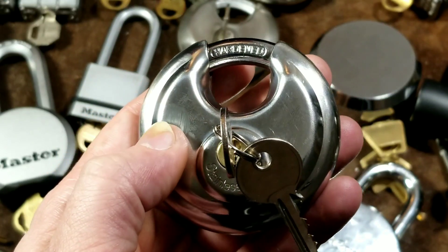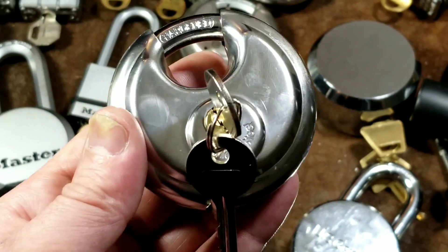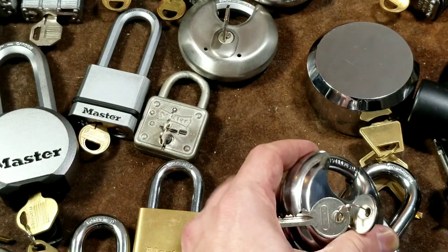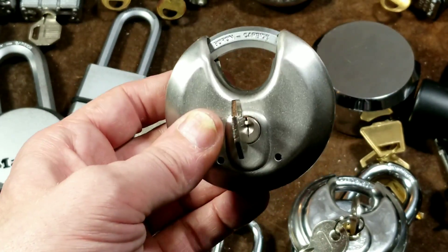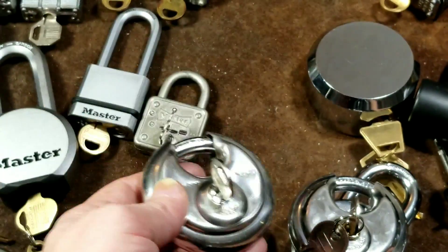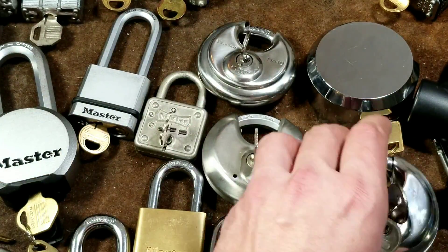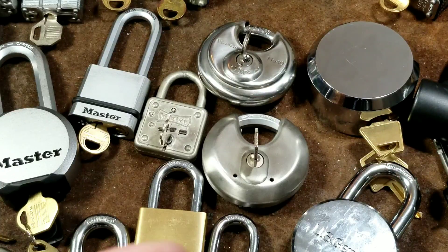I recommend the Bosnian Bill channel and the Lock Picking Lawyer as well - then you can really learn about how crappy all the locks are that people use to lock stuff up. Unfortunately, the Harbor Freight disc lock, although it seems like a nice lock for five bucks, is actually a specific knockoff of the Chateau. We have the Master Lock Magnum - these had a rubber boot which was just pointless so I took it off - this is the two and three quarter inch Magnum with boron carbide, and here's the more basic Master Lock Number 40. It's not a knockoff of either of those because these have Master Lock's terrible four-pin keys and no security pins.